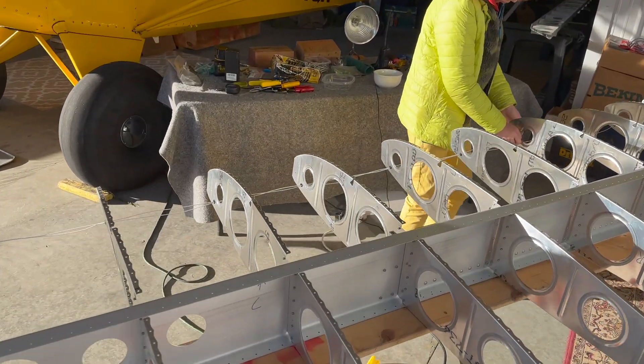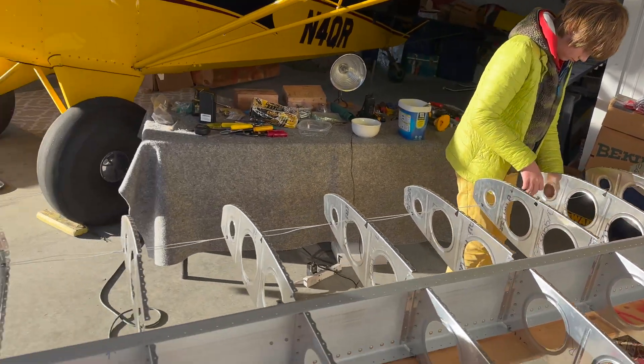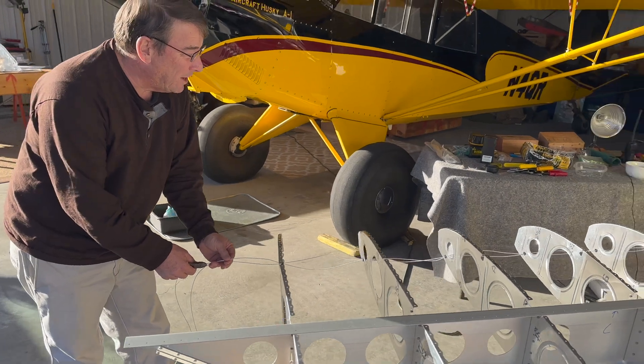Stringing some wires through the wings — this is for lights. And Charles, you're going to need to work on your presentation tomorrow night to the EAA.